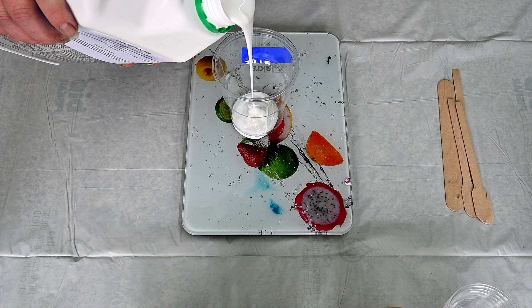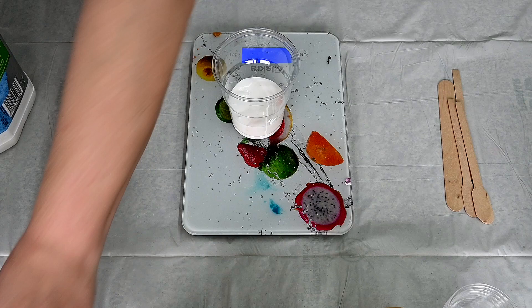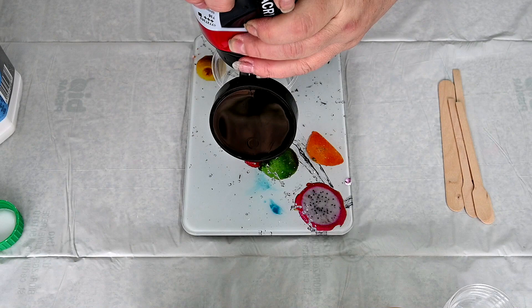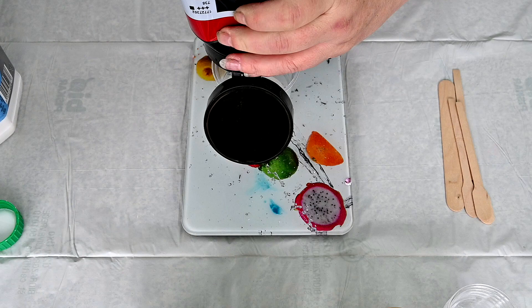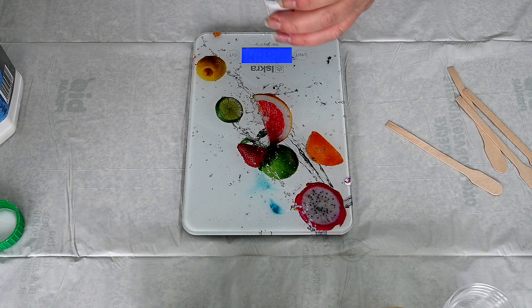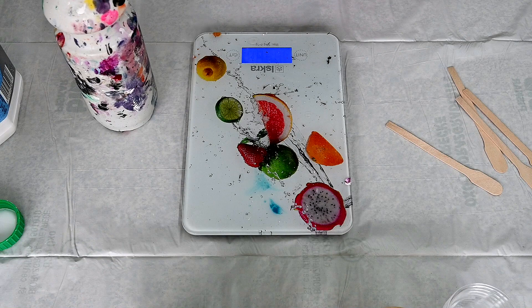So I will add two ounces of Floetrol — a little more but it's okay — to one ounce of black. I will use Amsterdam Oxide black. This will be for a background. Now I need a little more but I think that it shouldn't be a problem. And I will mix this, and then I will add water to consistency and I will try to measure how much water I add.